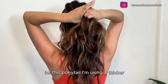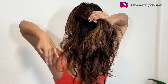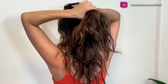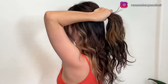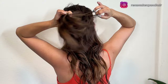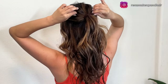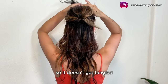For this ponytail I'm using a thicker, extra strong hair tie because it will need to hold all of your hair. You can pull out some hair to make it messy and textured on top. After you've made the ponytail, you can clip it on top so it doesn't get tangled.